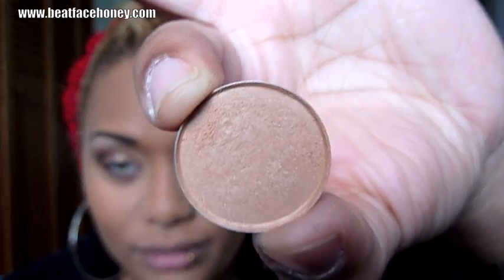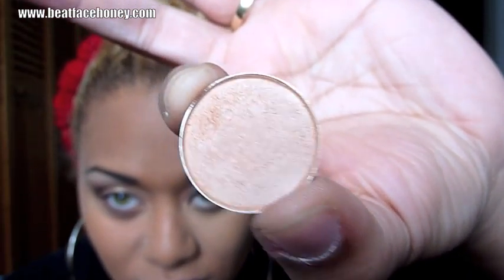Now I want to take a pretty peachy color from MAC called Arena, and that's going right on my lid all the way across. And do you believe that we're done? We have a very simple eye with a little bit of definition on the outer corner — that's why we put that dark brown in there. This is absolutely something you could wear to the office or feel confident wearing anywhere. If you wanted to intensify it at night, you could just bring some of that dark brown onto the outer corner of your lid for a smoky look.